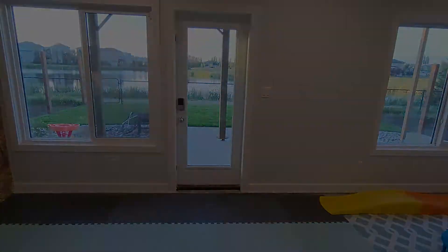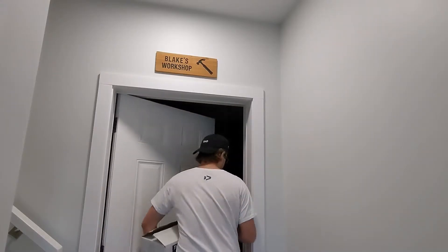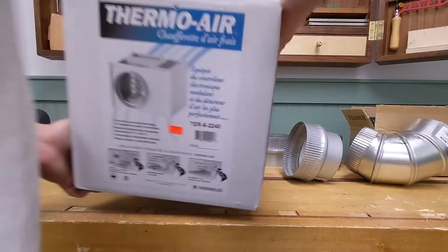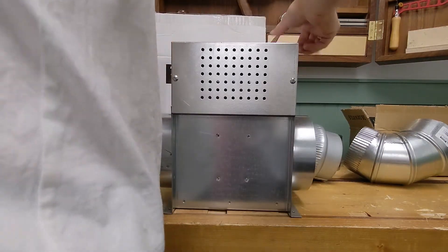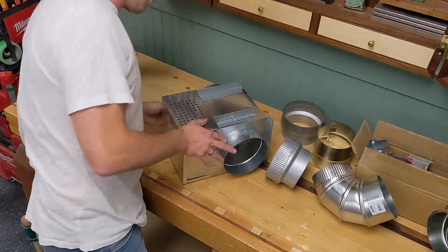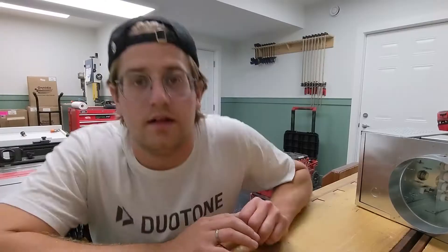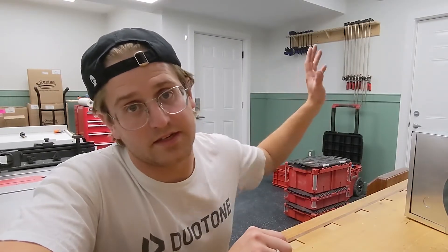Today we're finishing the mechanical and the electrical in the shop, and tonight's my last night. I picked up this electric duct heater today, and after installing this we're pretty much done the shop. If you've seen my soundproofing video, you'll know that the space is pretty much airtight, so we're going to get some air movement in here — because for the last three months it's been smelling like rubber and fresh paint. But first, we need to go back in time and start from the beginning.